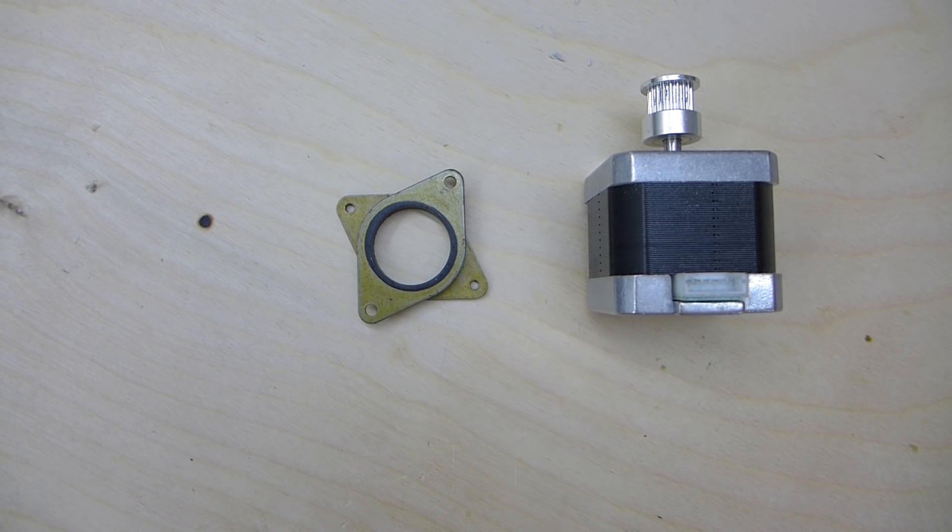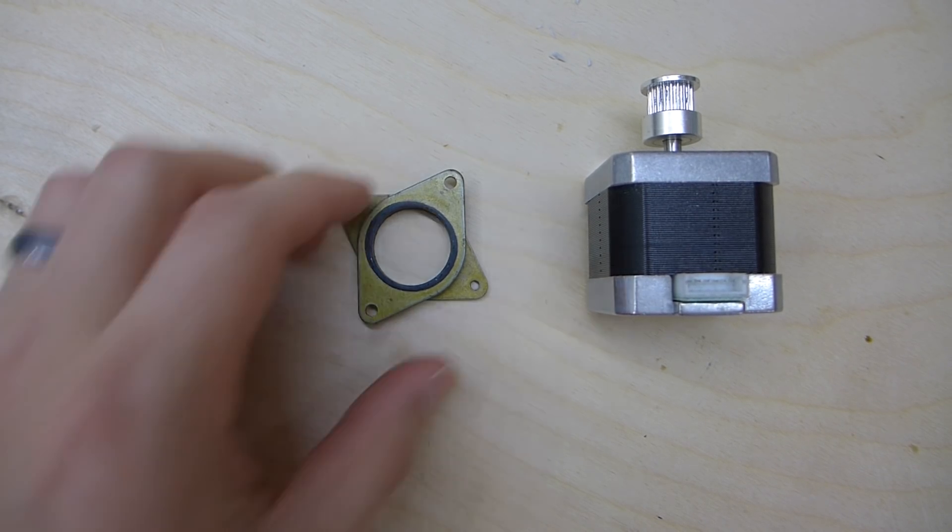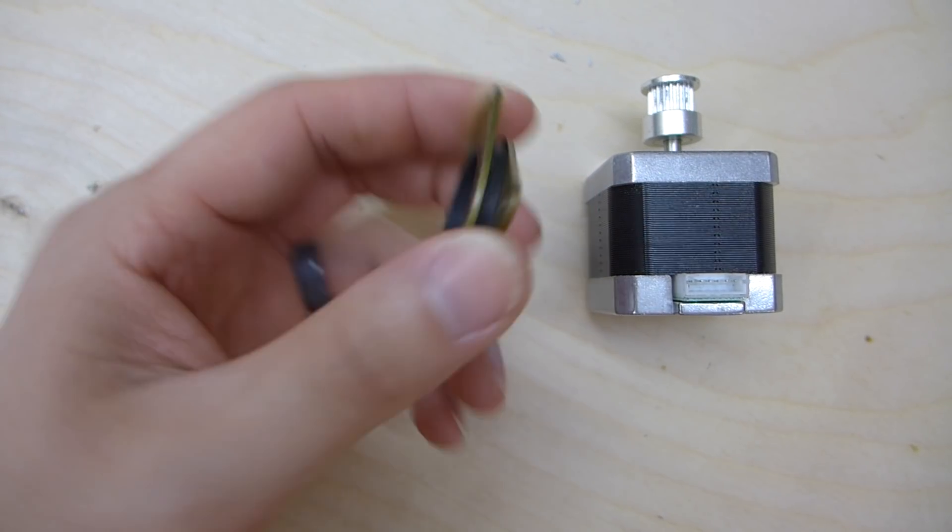Hey guys, Shane here at Figadec 3D Printing. A lot of people ask how can I make my 3D printer quieter? Well, there's one simple and easy way to do that — you can go ahead and pick these up. These are stepper dampeners.